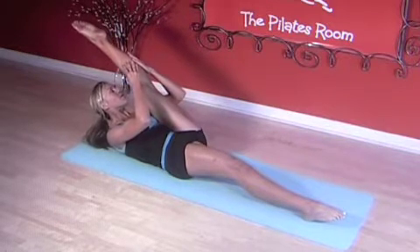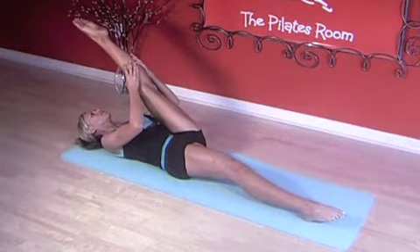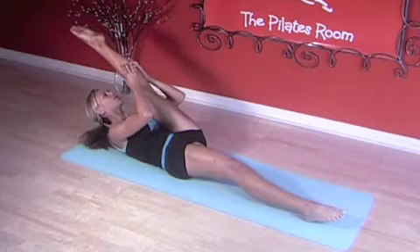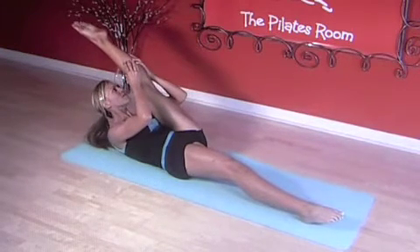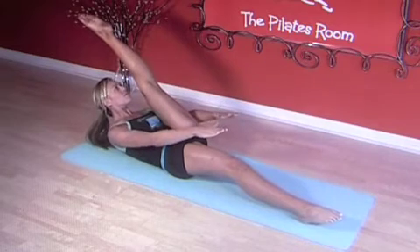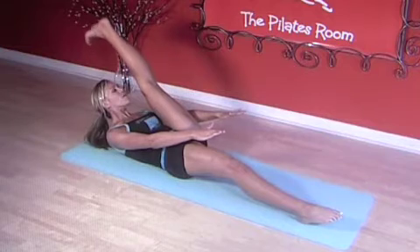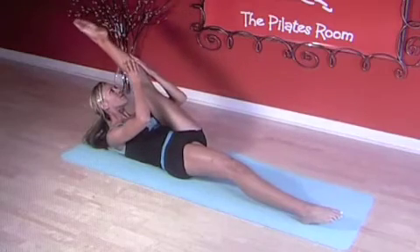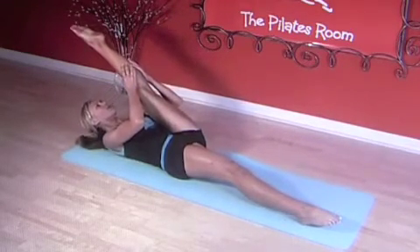Good. Hold behind the leg, inhale and exhale, roll back down. Twice more. Inhale, exhale, up. Nice. Reach your arms out. Inhale, flex and exhale, point. Flex and point. One more time. Nice. See if you can bring the leg closer. Hold on your leg and exhale, down.